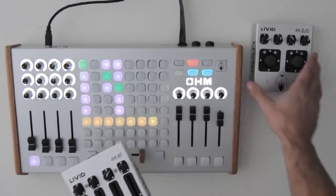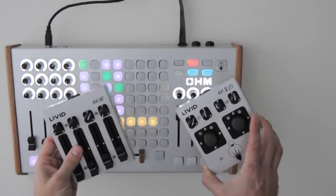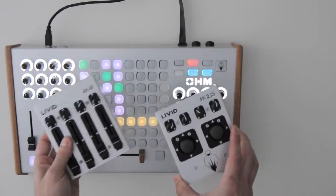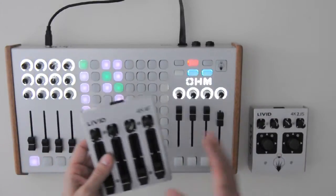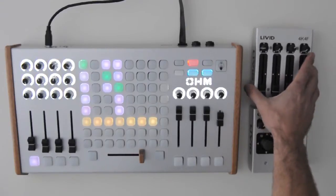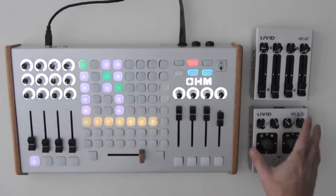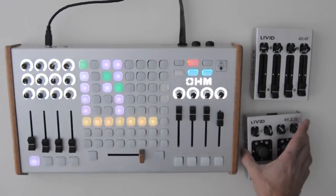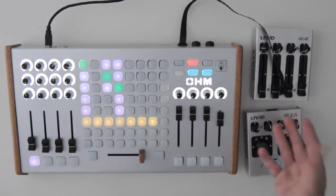Here are the new expansion controllers for the OMRGB in the block. I have two examples here: the 4K4F and 4K2JS. The name convention signifies what controls are on these. We have multiple variations of these expansion controllers. They're really nice because they extend the capabilities of your controller without actually having to add another USB device. They tap into the brain of the OMRGB in the block with a simple ribbon cable and really extend the possibilities of control and customize your setup.